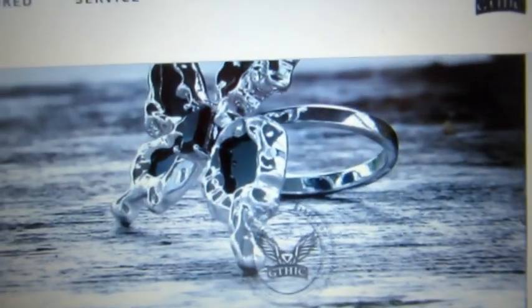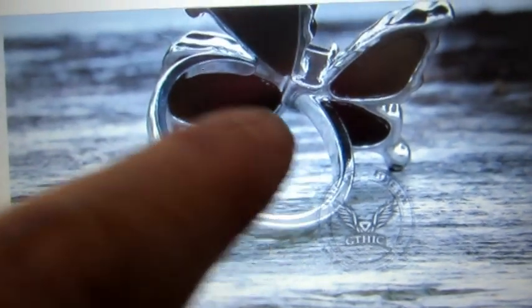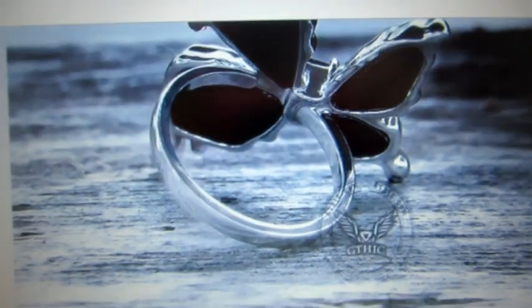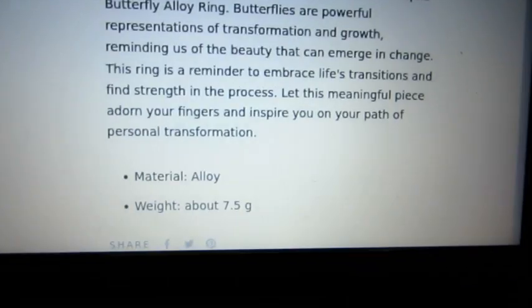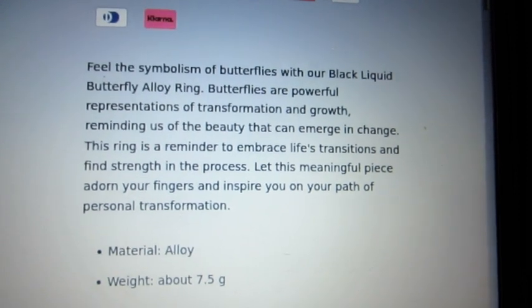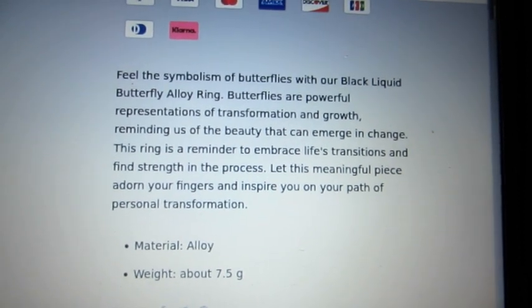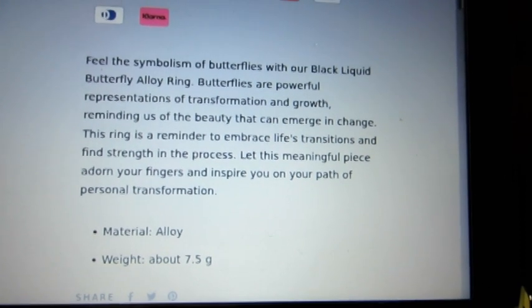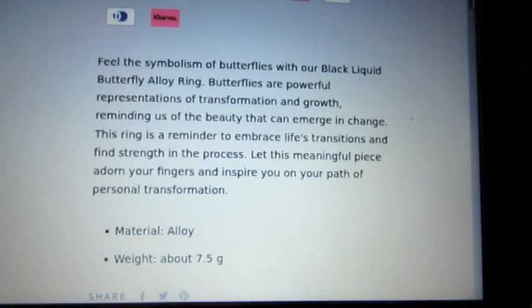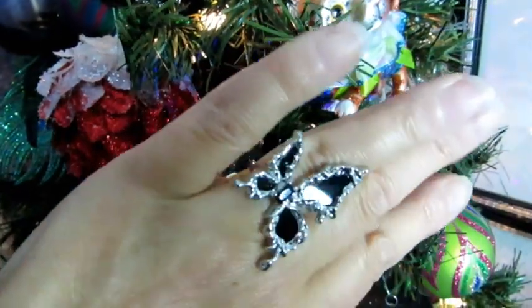I'll show you what it looks like on the side and the back — this is the part that doesn't fully attach so you can adjust it. The description says: 'Feel the symbolism of butterflies with our black liquid butterfly alloy ring — full representations of transformation and growth, reminding us of the beauty that can emerge in change. The ring is a reminder to embrace life's transitions and find strength in the process. With this meaningful piece, adorn your fingers and inspire you on your path of personal transformation.' It also tells you the material and weight.